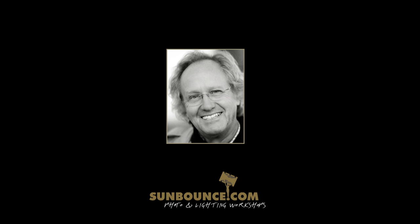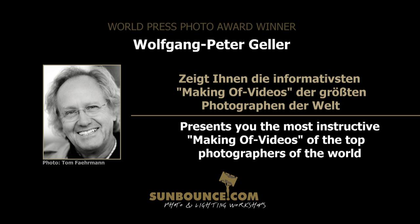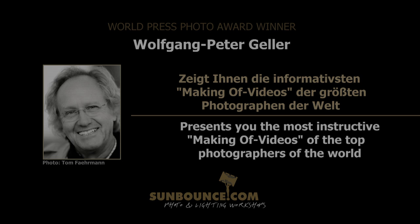This video is brought to you by World Press Photo Award winner Wolfgang Peter Geller and sunbounce.com.